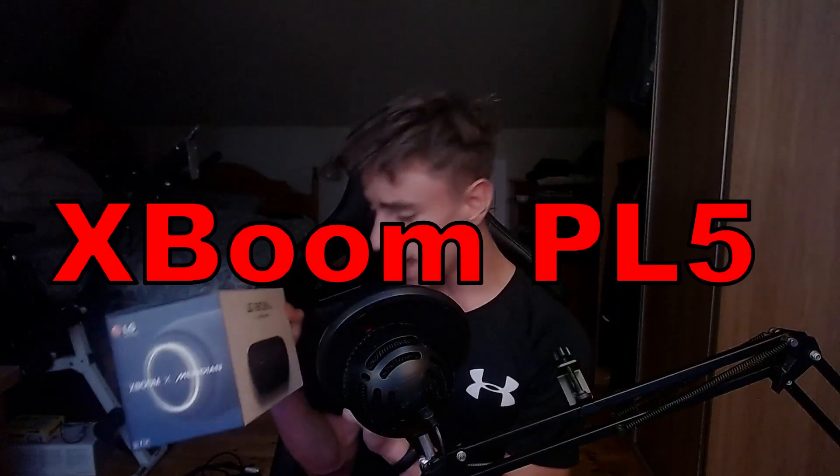Welcome back to another video. Today we're doing a review of the LG XBOOM GO PL5 with Meridian — I'm assuming Meridian is like a brand or something. I got this speaker today and it goes for about 90 euros. The link is in the description below.